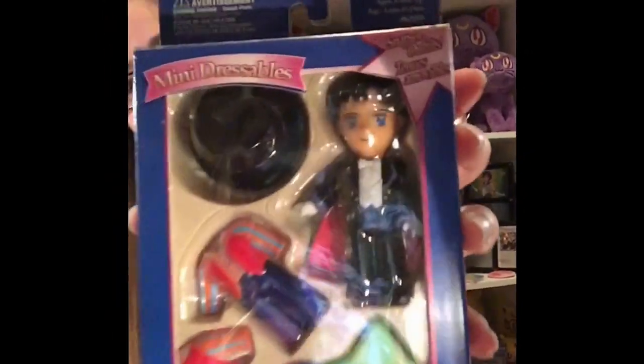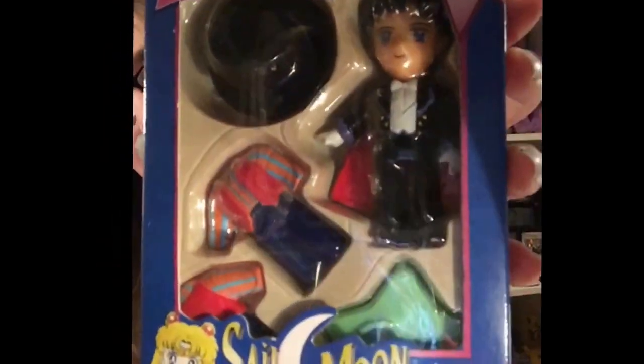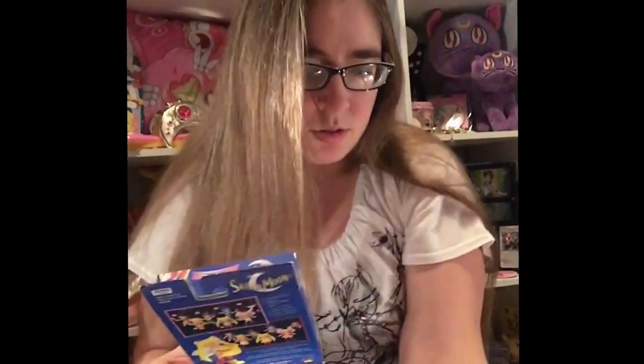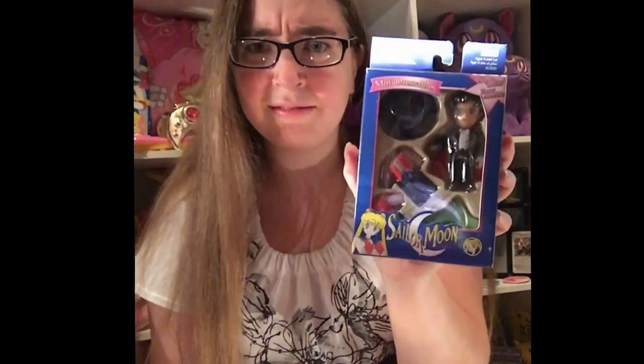Next is Tuxedo Mask. So cute. He comes with one outfit — looks like it's a one-piece — with a star for the stand, and then his hat. It looks like Tuxedo Mask does not come with a rose, but Sailor Moon came with her wand. I guess his accessory is his hat. He's kind of detailed, though the outfit doesn't really look like anything that the character would wear in the show.